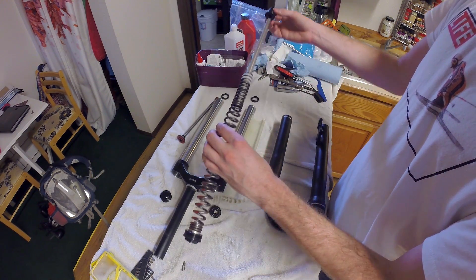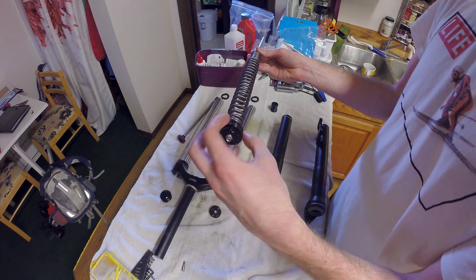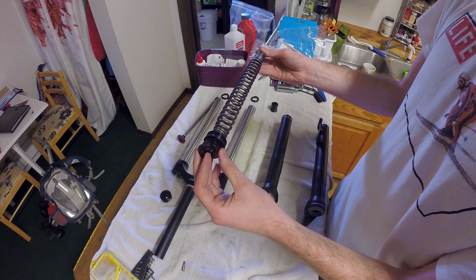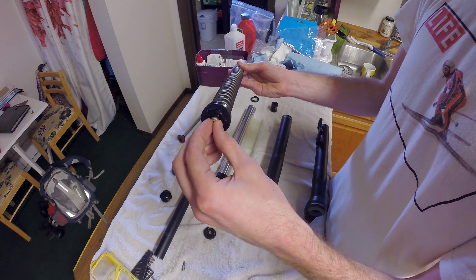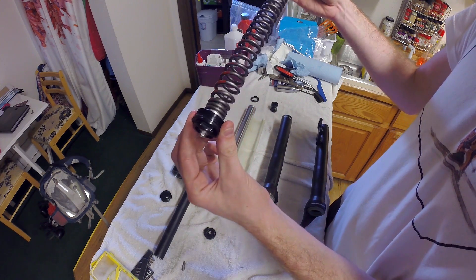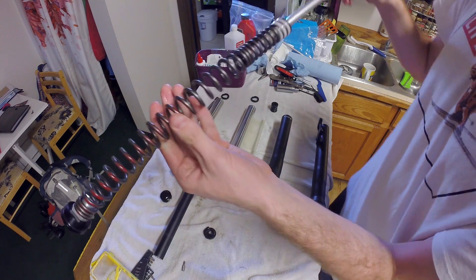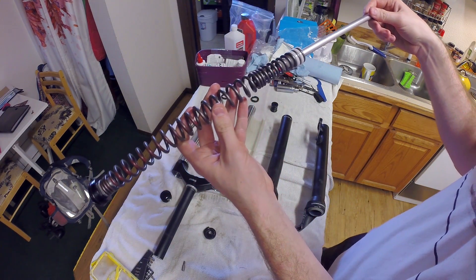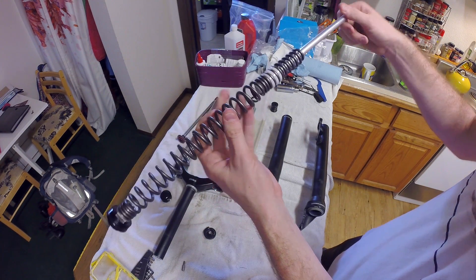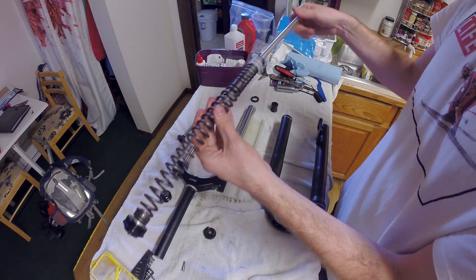This is a U-turn fork, and I'll show you how that works. This part seals off the entire fork - it goes right in there - and on top is this piece which I spin to adjust the U-turn. What that does is spin a little metal piece inside, and that metal piece lets the spring spin independently of the outside. So when I screw this in on this end, it basically allows this piece to turn, which will shorten the travel.